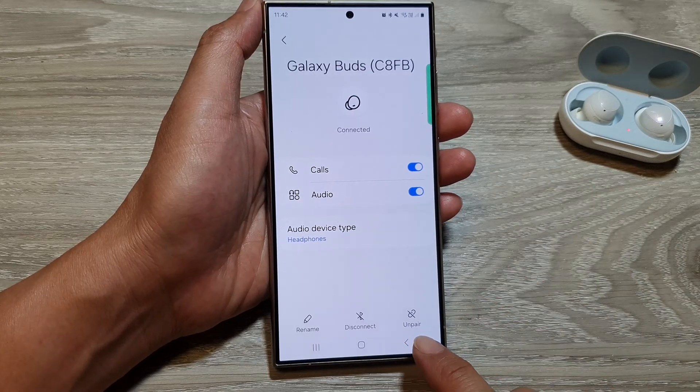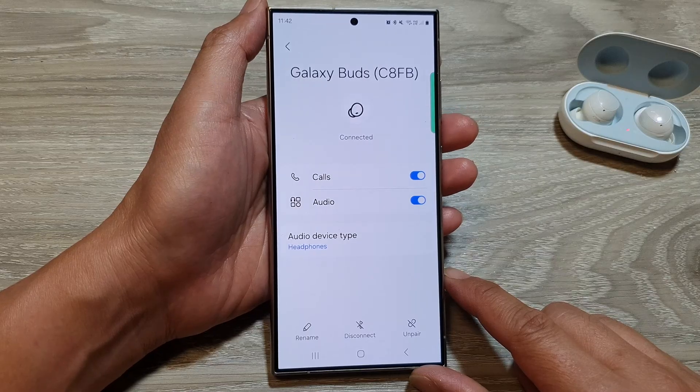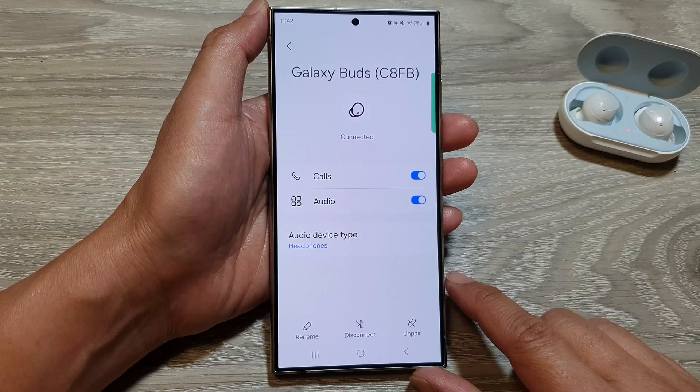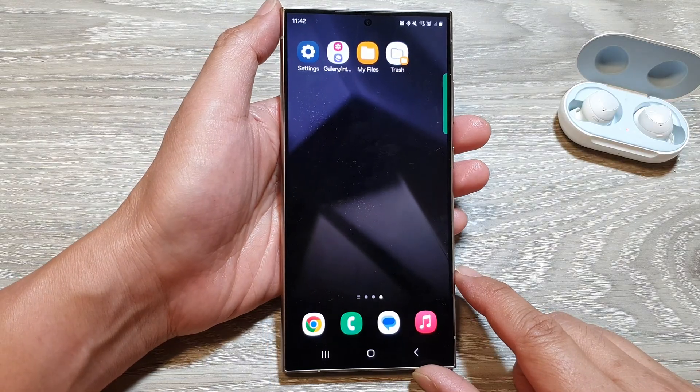How to disconnect or unpair a Bluetooth device on the Samsung Galaxy S24 series. First, tap on the home button to go back to the home screen.